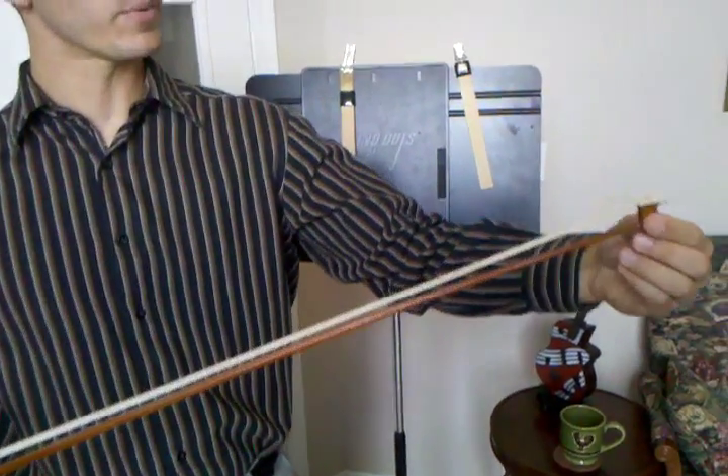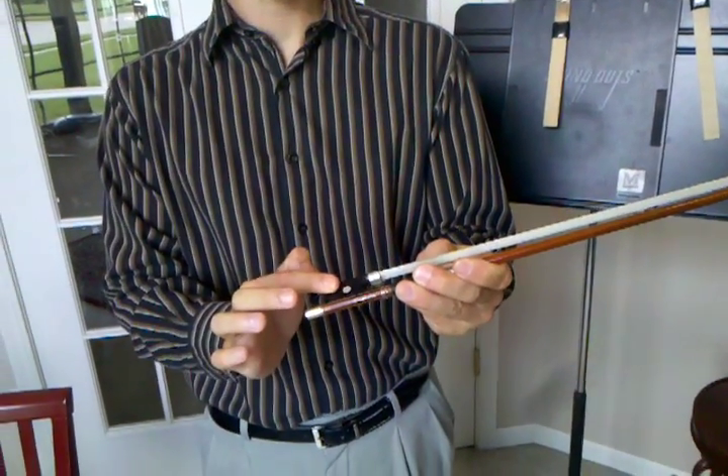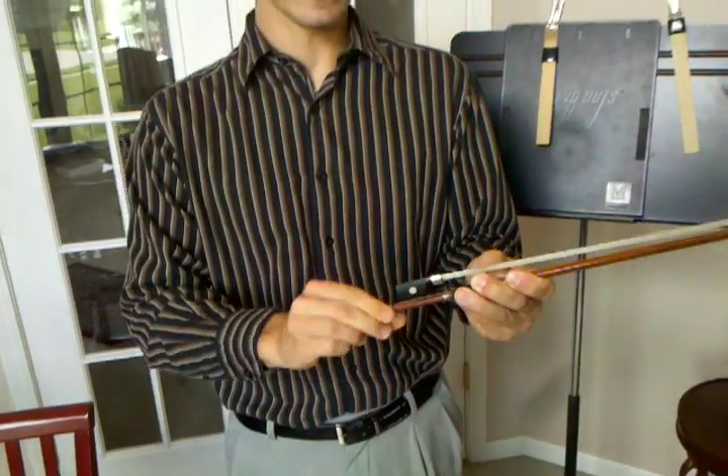Down here we have what's called the tip of the bow. Down here we have what's called the frog. And at the very bottom we have what's called the button, which is what tightens and loosens the bow.